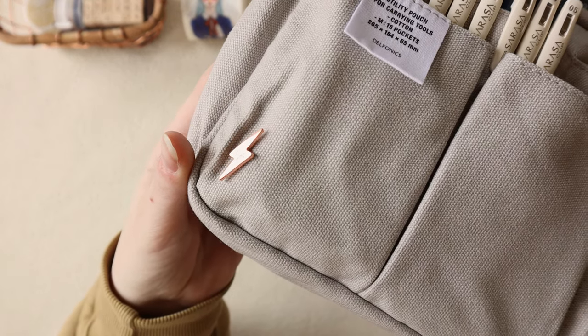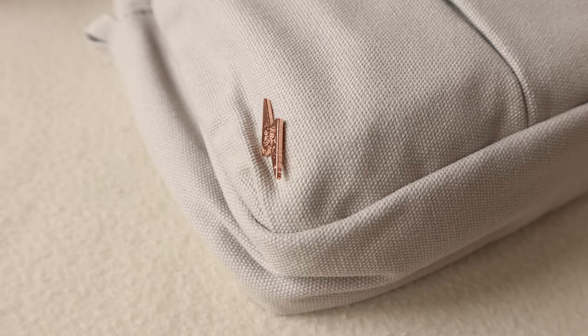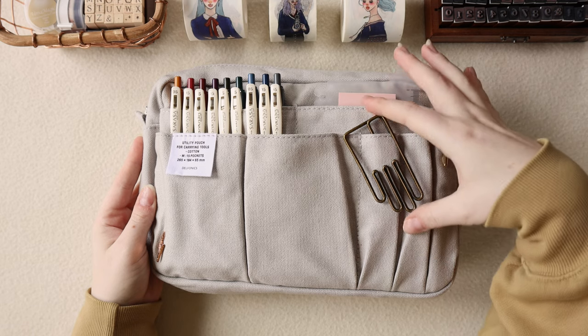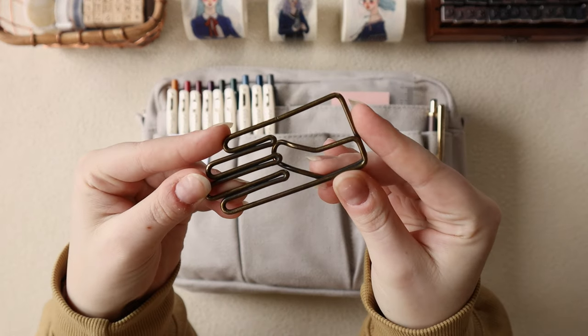Starting with the front of the pouch, I have one pin on the outside as decoration. This is a pin I received when I joined the bullet journal ambassador program and they kindly sent this to me, so I wanted to proudly display it on the outside of my utility case.